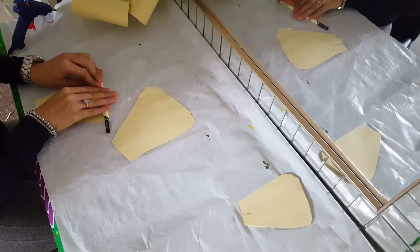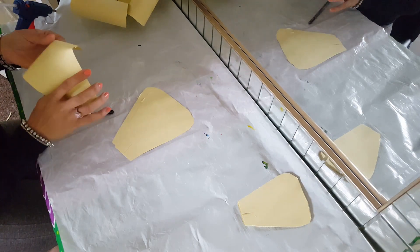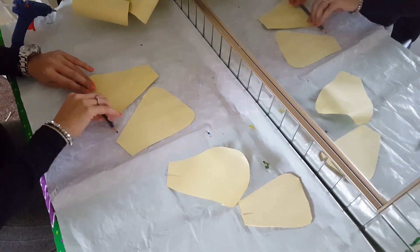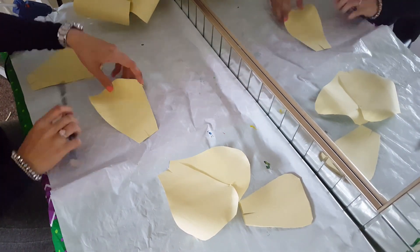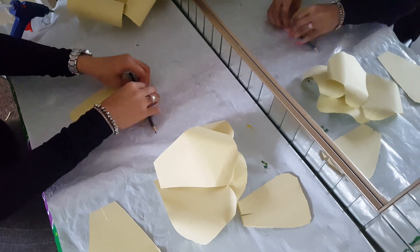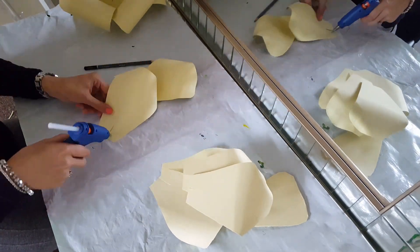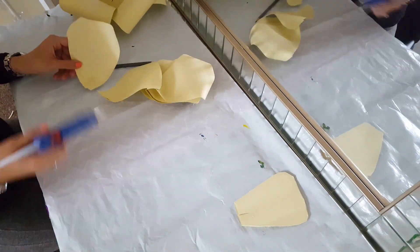Now get your medium petals and start rolling them. You can roll from the sides as well as the middle to get a better shape, since these are the medium petals and you'd want more shape in them. Do that for the rest of the petals on the small ones as well. Make sure you do the same process as with the big petals — get each petal, put a dab of hot glue on them, then put hot glue on the sides and glue them all together. Then move on to the small petals as well.